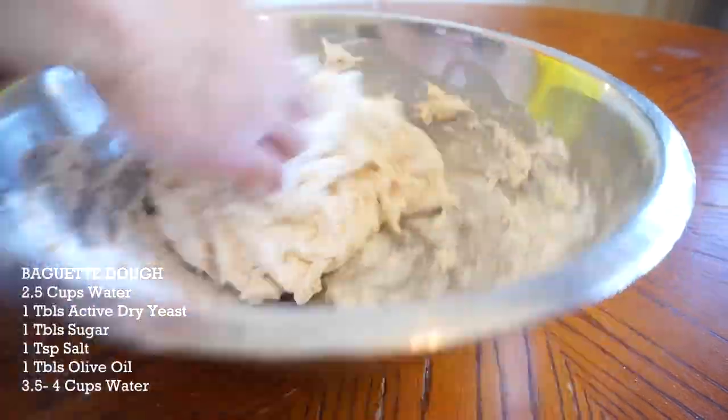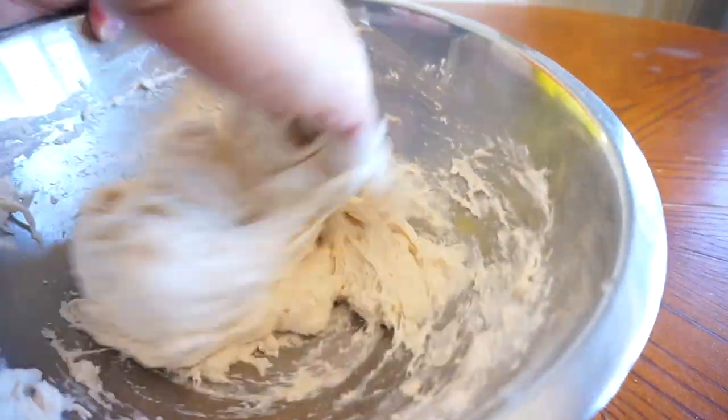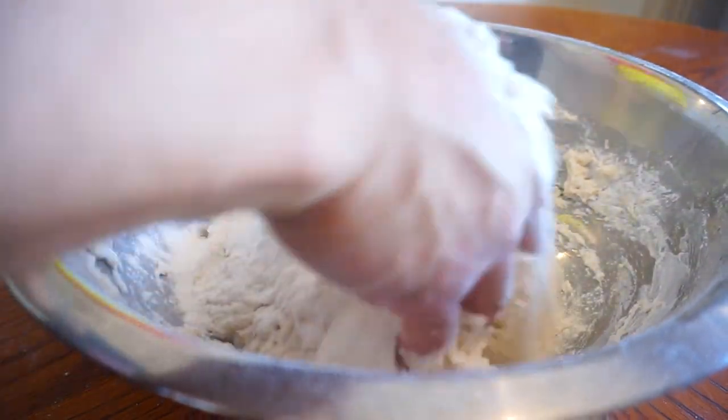I always look for a nice soft dough. I actually don't have a right measurement for this. I just go by feel. I'm gonna do four cups of flour. And that's how I bake.